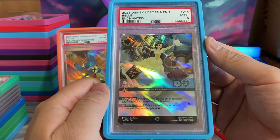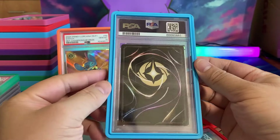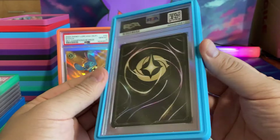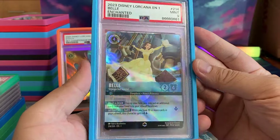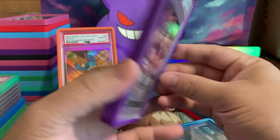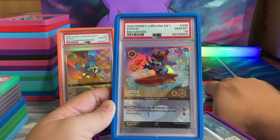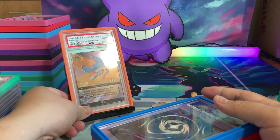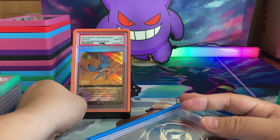Then we have Belle — Strange but Special — this one got a 9. It kind of hurts to get a 9 because everyone wants a 10, hyper-perfectionistic quality on the card. We don't want any whitening. But at the end of the day, you have an Enchanted Belle card and we'll take the 9 — it's still in mint condition. We have Arthur in a 10, Surfer Stitch in a 10, Aladdin in a 10, and the Rockstar Stitch promo card in a 10. Very happy to have these cards.